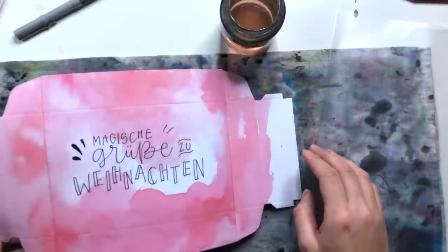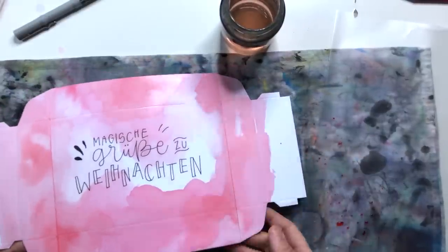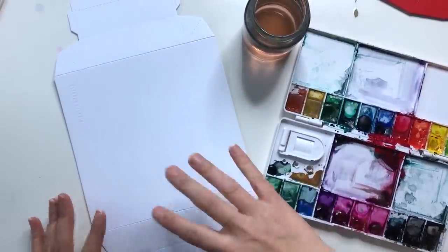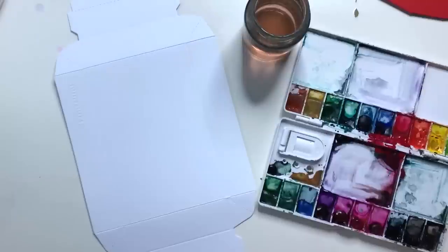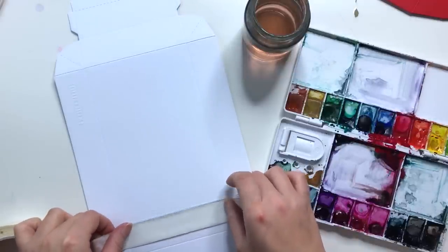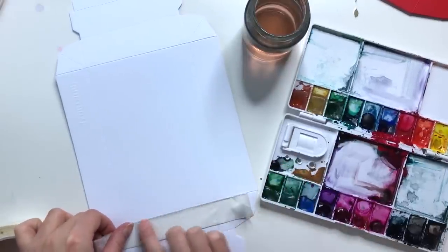Den Deckel lassen wir jetzt komplett trocknen und nehmen uns die zweite Box vor. Bei der zweiten Box möchte ich nicht über den Außenrand malen. Das heißt, ich klebe mir hier mit Abklebeband die Kante einfach ab.